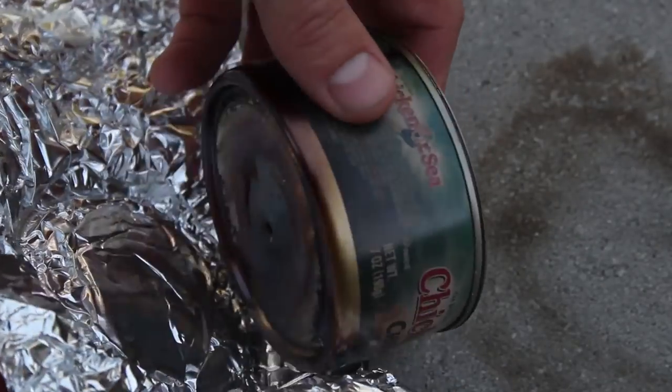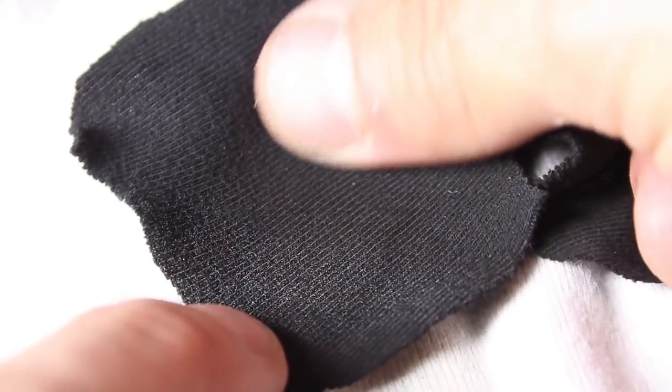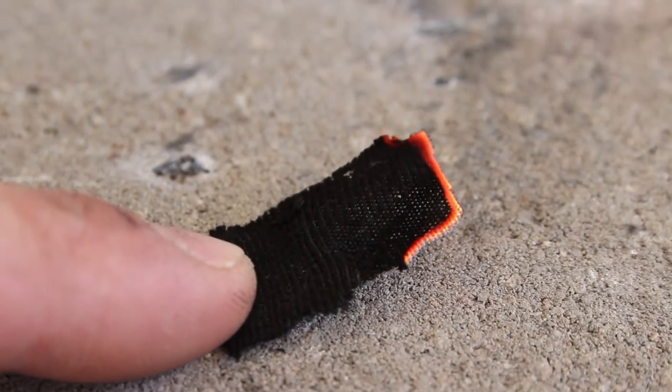Now that it's cooled down, we can remove the foil and the cover to see how our cloth turned out. It's turned completely black, totally charred, but not burned, and that's just what we needed. The fabric's still pliable, but now is extremely sensitive to heat.